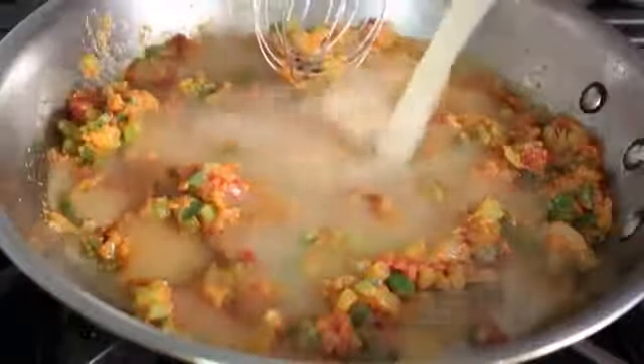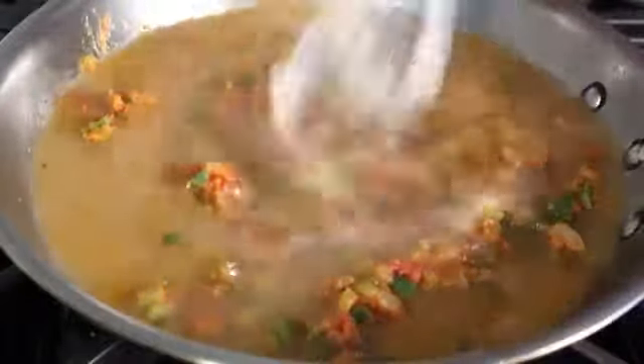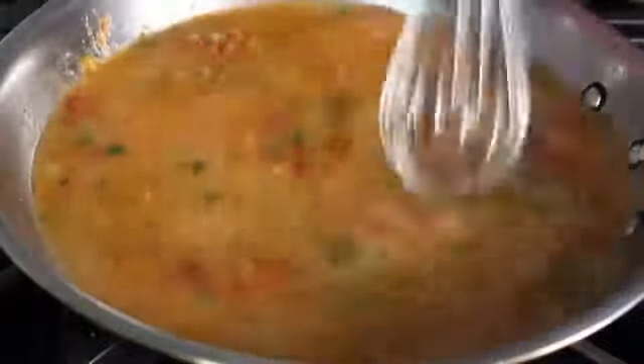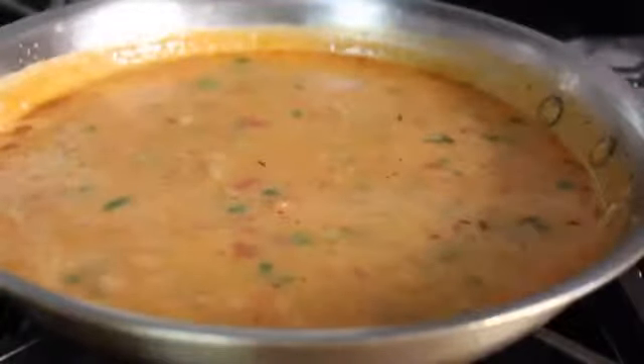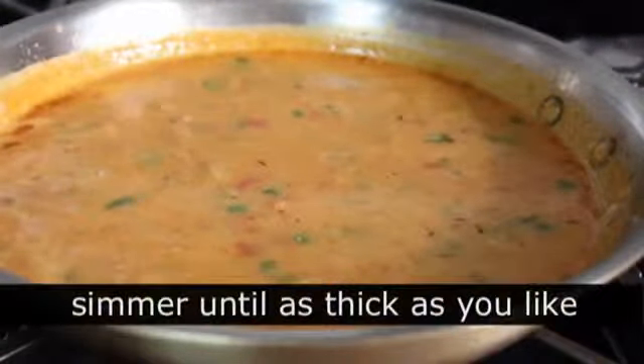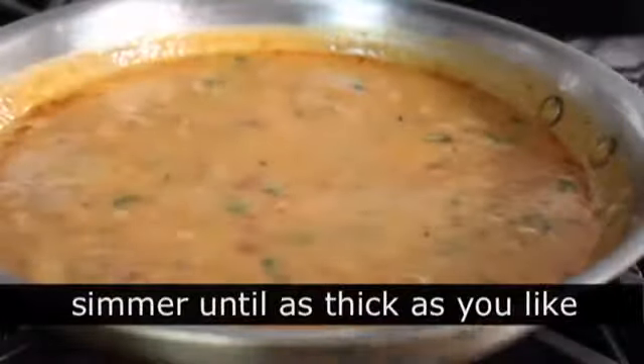At that point, we can go ahead and whisk in our chicken/shrimp stock. As you'll see, no problems with lumps — this is going to be very smooth. Stir in that stock until it's all smooth. Like all roux-based sauces and gravies, as this comes up to a simmer it will thicken. Then all we're going to do is simmer this on medium until it cooks down a little bit.